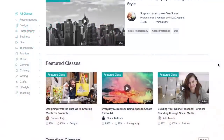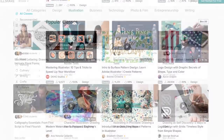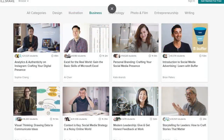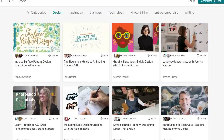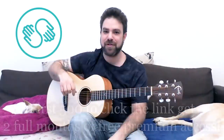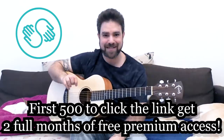Before we start I want to mention that this lesson is sponsored by Skillshare, because Skillshare love LicknRiffers. They know that you guys and girls are a quality audience and that's why they want to give 500 of you free premium access to their platform for two full months. Skillshare is an app and a website for video course learning — you watch video courses and learn by video. So click the link below in the description; the first 500 people to click will get two full months of free premium access to Skillshare.